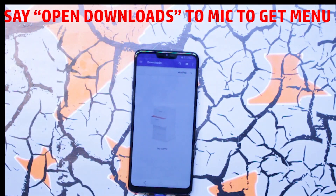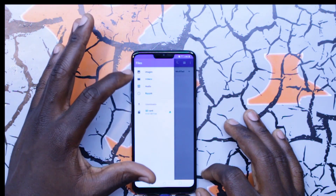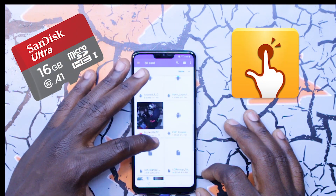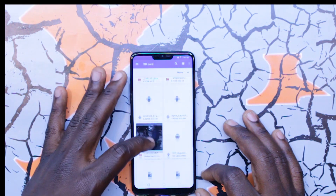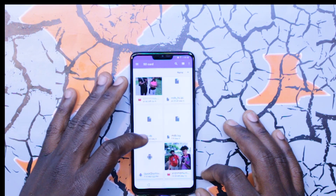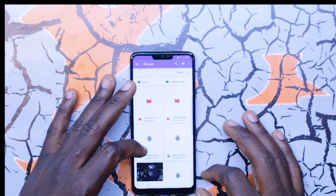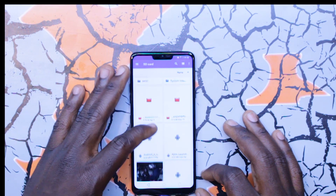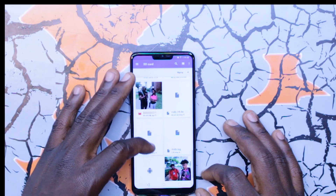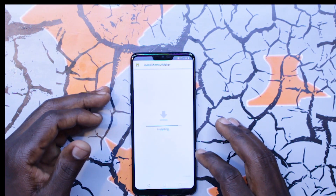Open Downloads. Here we are in the Downloads. We're gonna look for Quick Shortcut Maker. Make sure you have your SD card with Quick Shortcut Maker installed on it like I said in the first part of the video. There it is — click, click, click. Click Continue, Install. Let's do this thing.